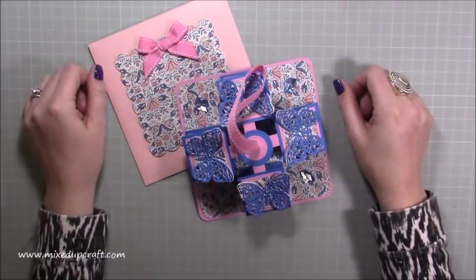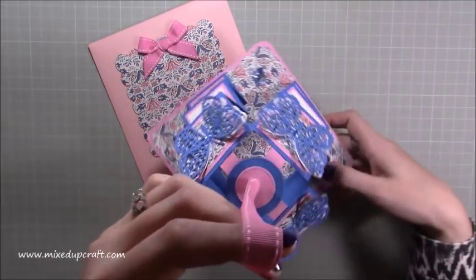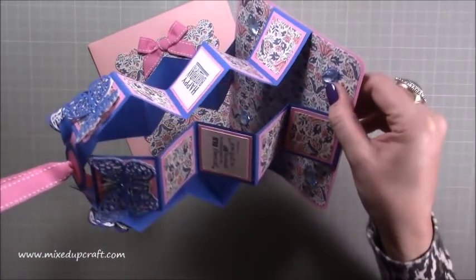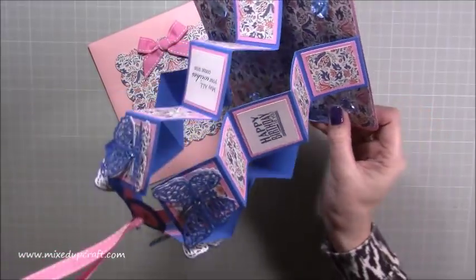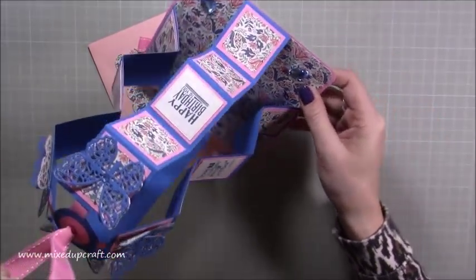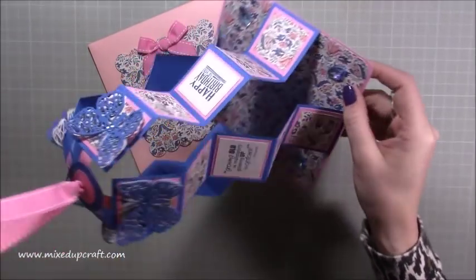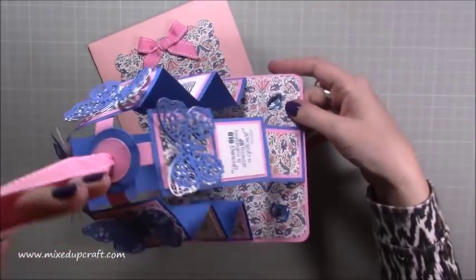Hi everybody, it's Sam at Mixed Up Craft. Thank you for watching my tutorial today. I'm going to be showing you how to make this pretty spectacular card. I love this — it's a pull-up card, but I'm going to add 'concertina' because I think that defines it a little bit more, so a pull-up concertina card. I've really really enjoyed making this.